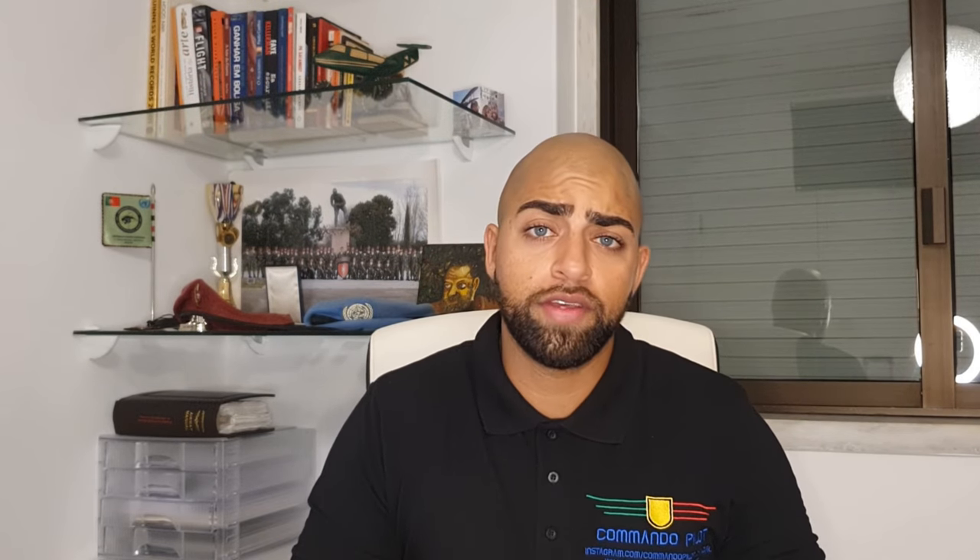As mentioned earlier, one of the issues with having the wing below the engine is the lack of gravity assistance. This is where the electrical fuel pump is located, pumping fuel from the tanks to the engine. On the Piper, the electrical fuel pump is used mainly during takeoff, landing, and circuit flying. Once you're on a navigation leg, the electrical fuel pump is turned off.